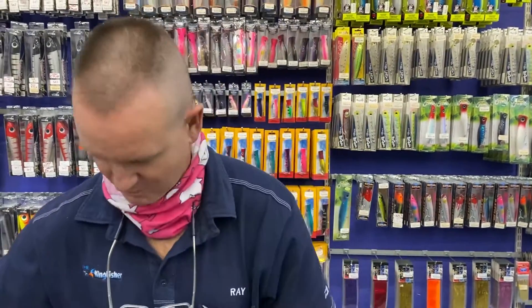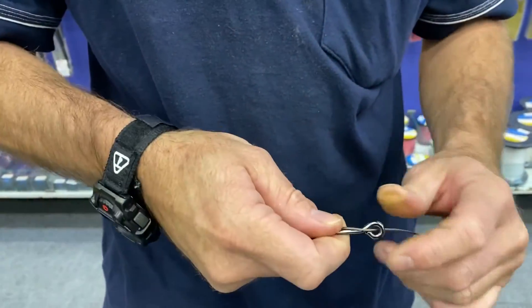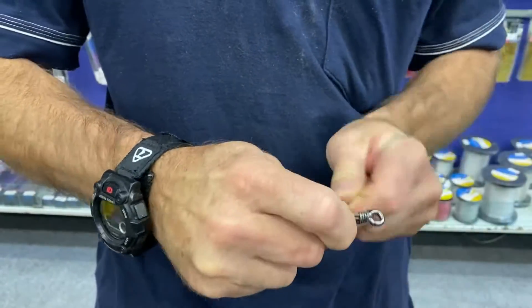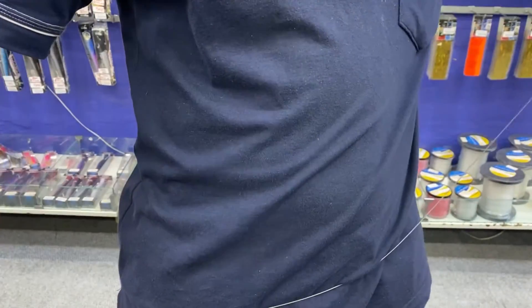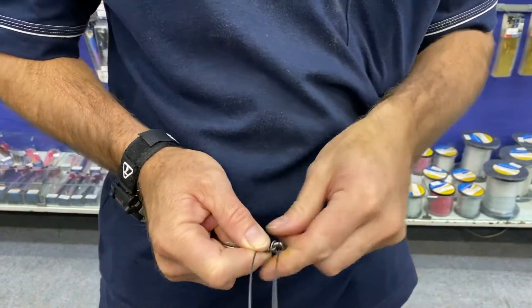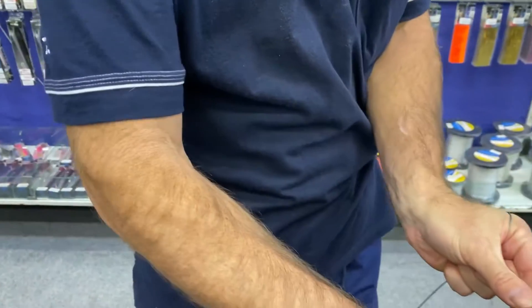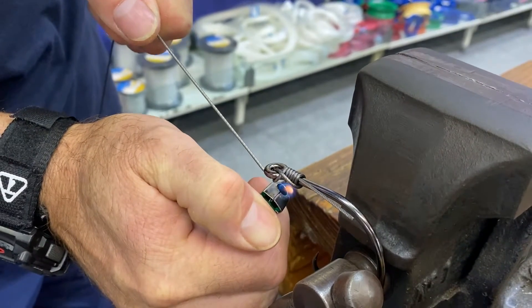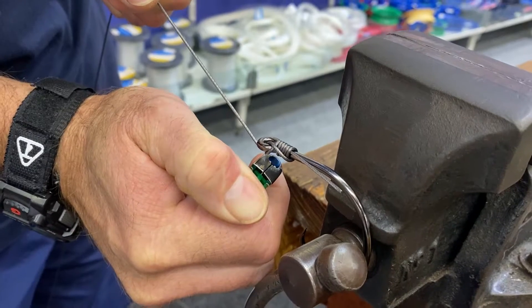There we go, one done — and we're just going to repeat this five times. Grab the wire, take your carbon-coated wire, bend it around the eye of the hook five or six times — up to you. Back through, pull tight, and use your lighter. This takes the longest part of the whole trace — actually melting this.